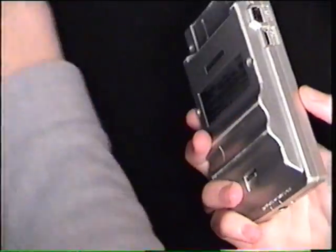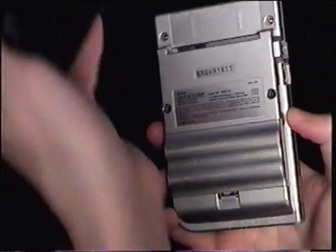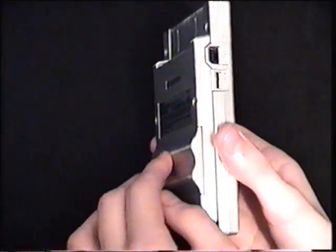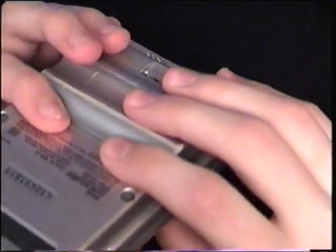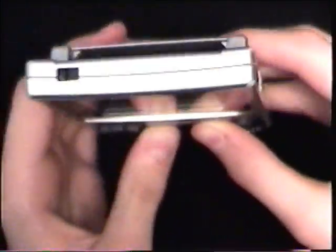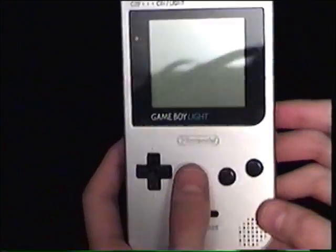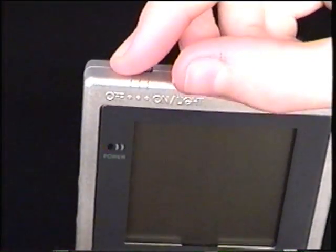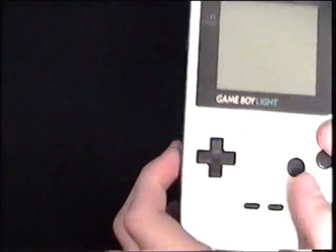Everything looks the same as the Game Boy Pocket on all four sides. Mine is a different color, but apart from the battery cover protruding out — which a lot of people might find uncomfortable — it's really not, because your fingers fit in very nicely. The other key difference is the power switch: instead of just on and off, you now have off, on, and on with an integral backlight. That's a pretty cool feature they really should have included on Game Boys released in America as well.